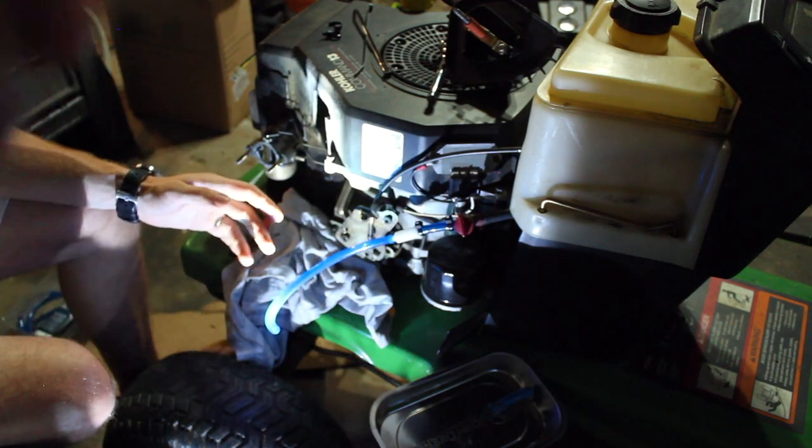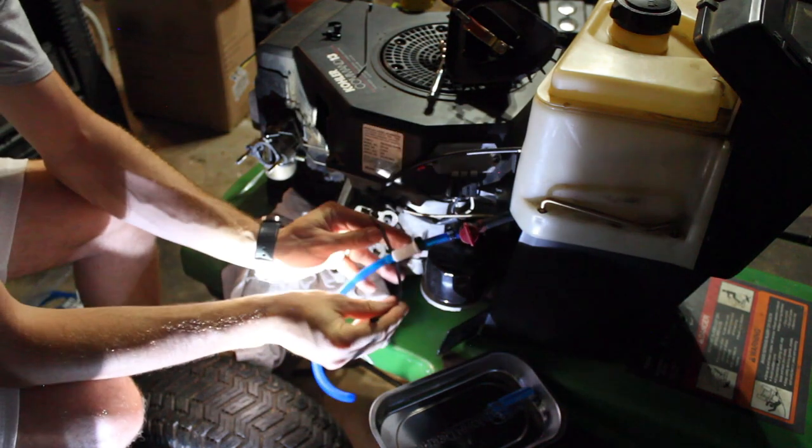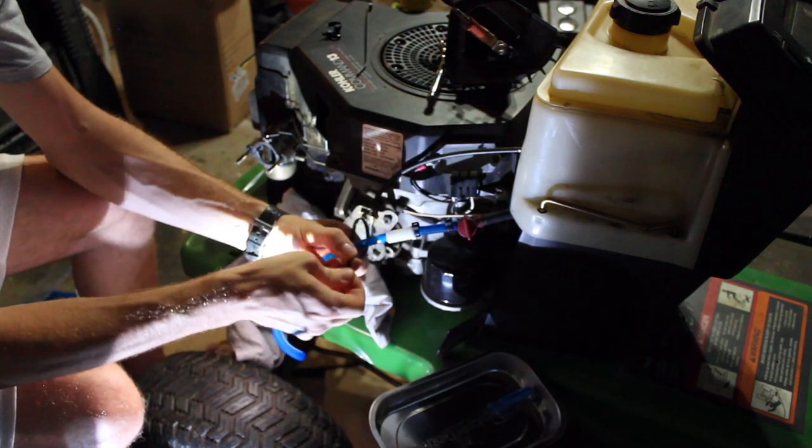I'm being summoned - I'll be right back. Alright we're back. We're zip tying here, which isn't great, but it'll work.